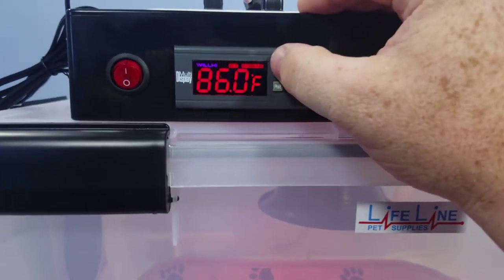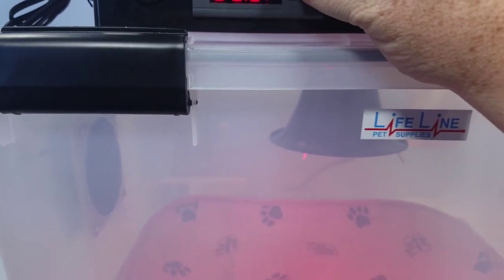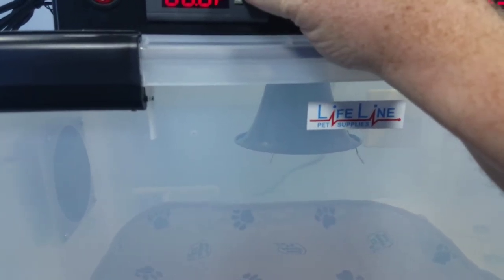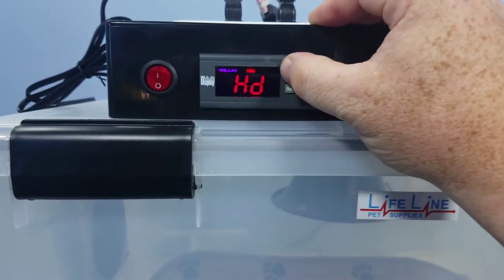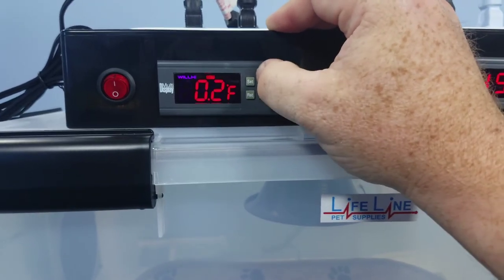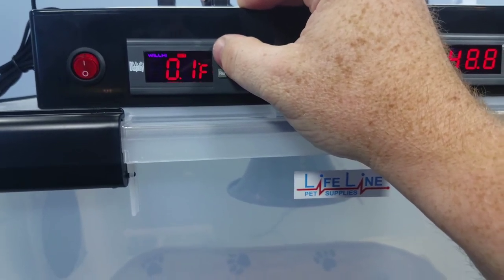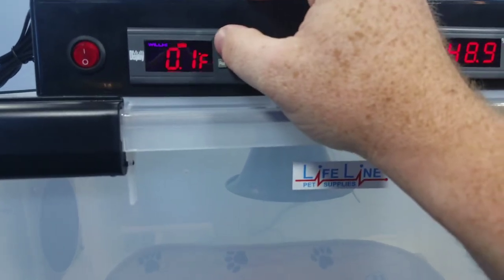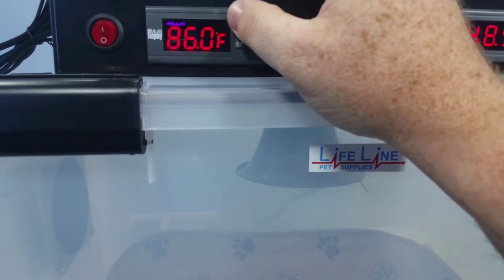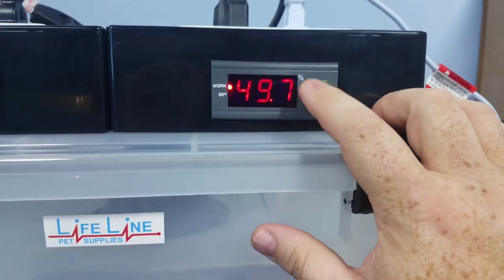Let me go over just a few features of the controller. We've got this set for 86 degrees right now — it's at 85 and will go back and forth depending on the settings. You have the ability to separately set HD, which is heating difference — that's 0.1 of a degree — and cooling difference, also 0.1 of a degree. The fan is delayed because you don't want to draw a draft over newborn puppies. You can check all those settings in the video 'Multi Display Temperature Controller Settings.'